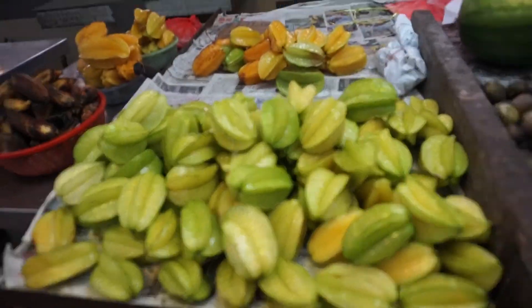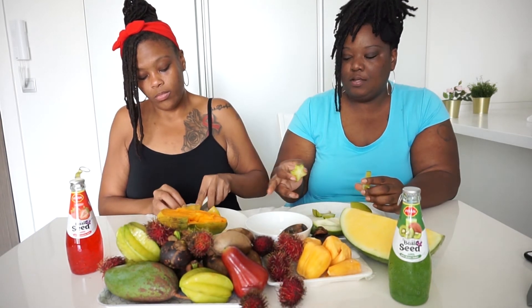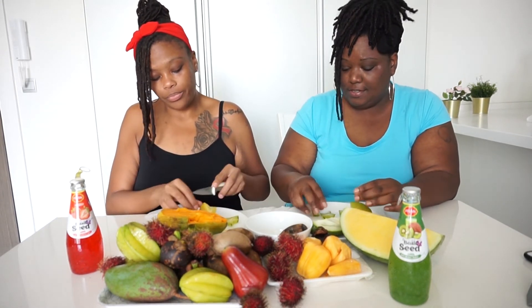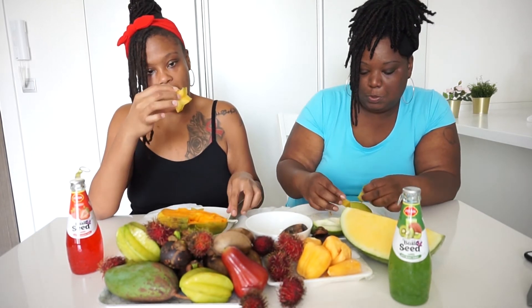We have the star fruit — I don't even know how to cut this, but it excites me. As soon as you cut it open — bam! It looks like a star. Isn't that cute? It's like twinkle twinkle little star. You could actually do artwork with this, like dab it in paint and make a picture. We have a green one and a yellow one — we could split that and see the difference. Are we supposed to eat the skin?